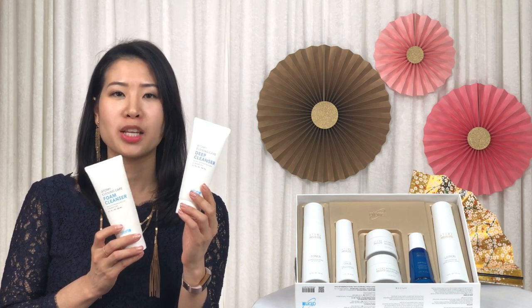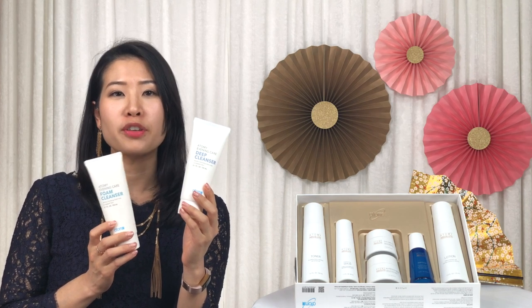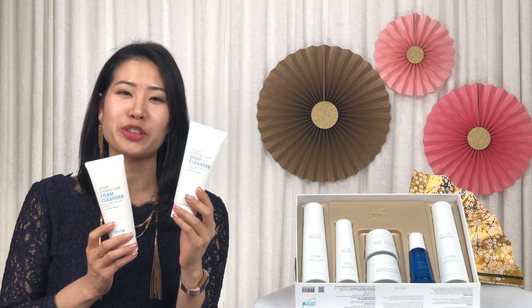Before we begin using Atomy's Absolute Skincare set, first cleanse your face using Atomy's double cleansers from the Evening Care 4-set. You can click on the link below for a video on how to use the Evening Care 4-set. So let's get ready to glow!